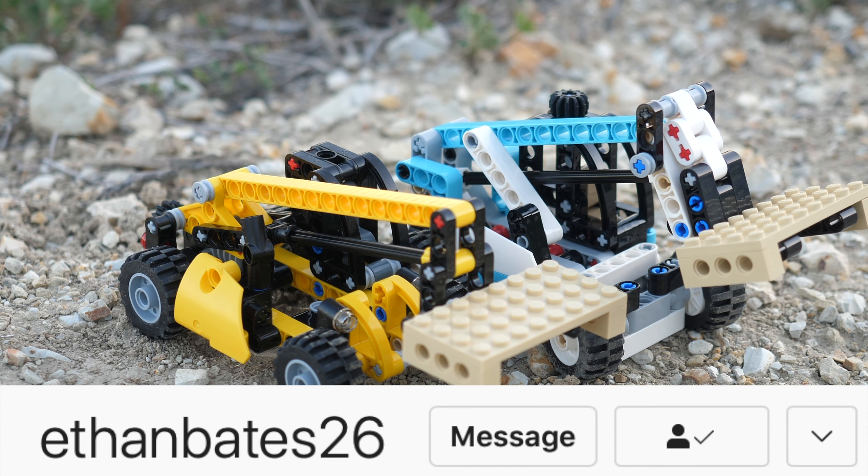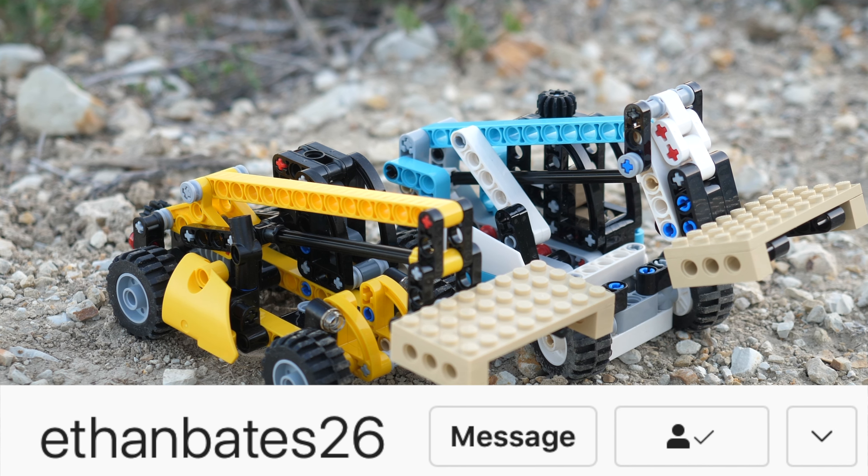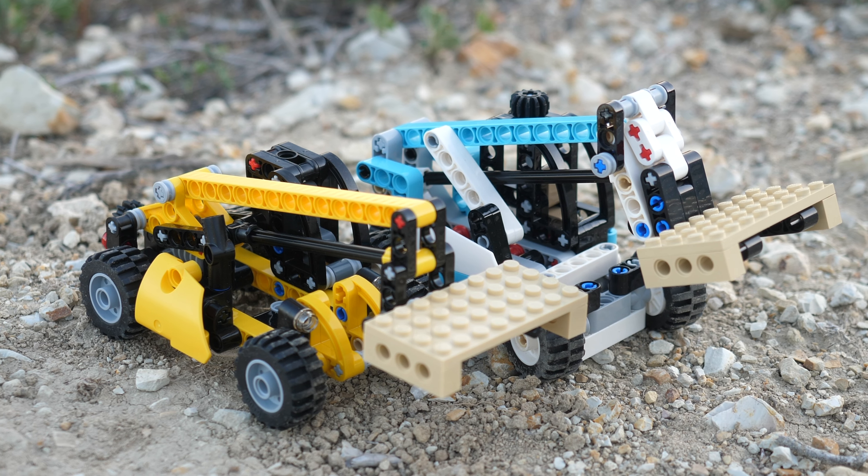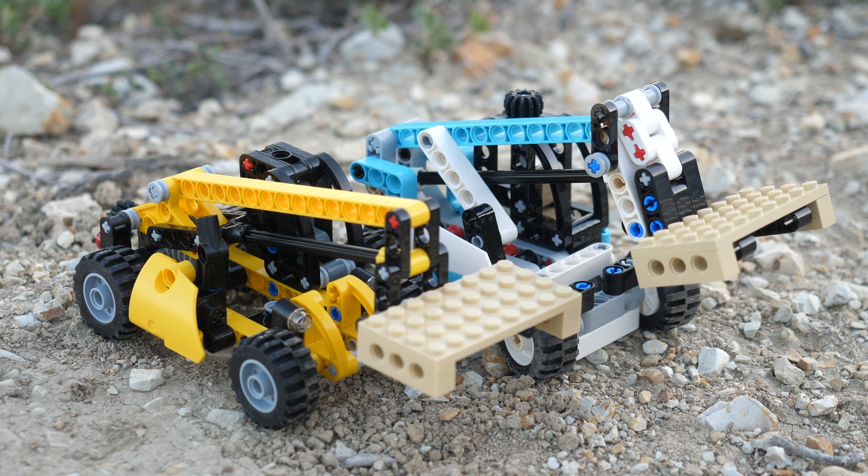I also want to give a massive shoutout to EthanBates26 on Instagram for sending me this set early, so thank you very much. This is UnbrickMe here, and I'll see you in the next one.